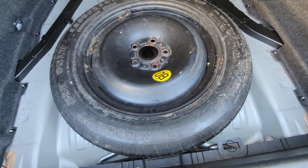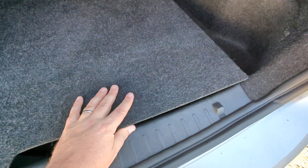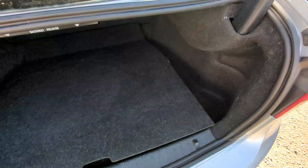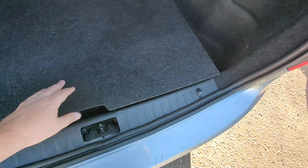I prefer the practicality of a space saver spare wheel myself, but it does sit a little above where it should. I'm going to leave that in there — you can make the choice. The tyre inflation kits are available for about £20 from motor factors, so if you want to go back to that you can and have a level boot floor.